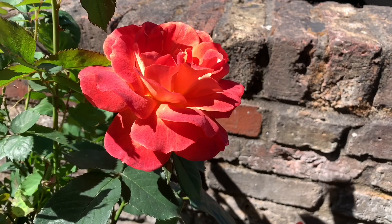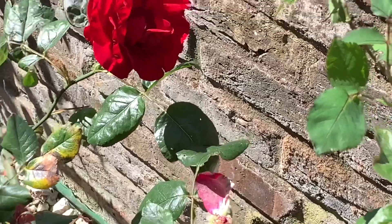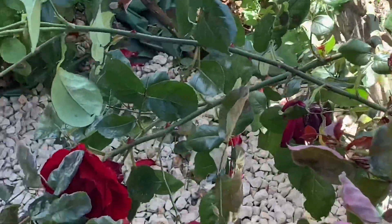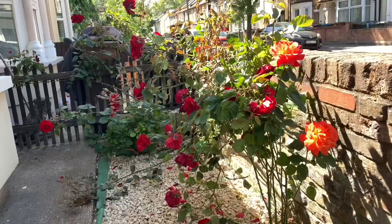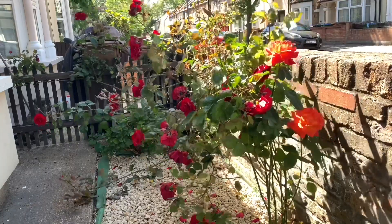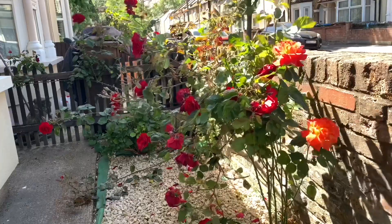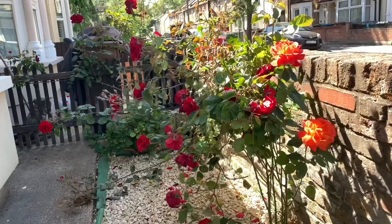Each one is different. This red one starts flowering quite early and flowers late into the season. Out of all the rose bushes I believe it is a rambling rose, although I'm not too sure. The red one seems to flower in abundance. Thank you for watching, bye bye.